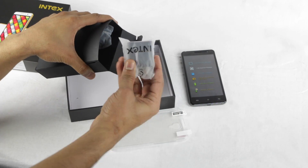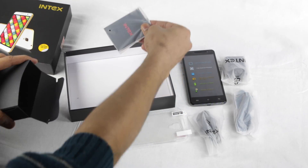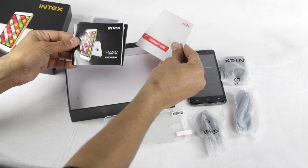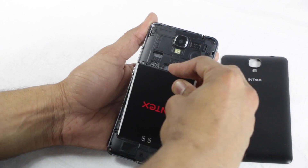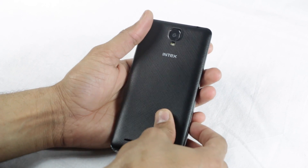You get a wall charger, a micro USB cable, and a pair of earphones. There is also a 2200mAh battery along with documentation in the form of a warranty card, a user manual, and an apps manual. Let's pop the battery inside the Intex CloudCrystal 2.5D and bring it to life.